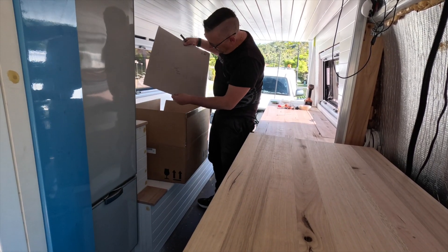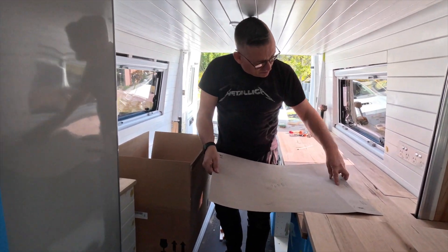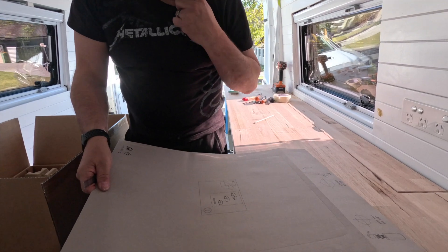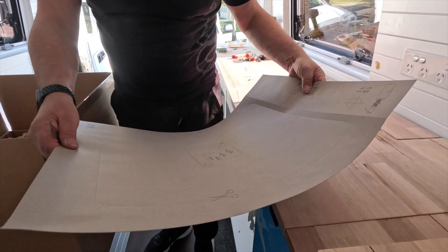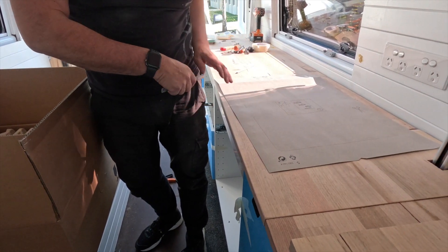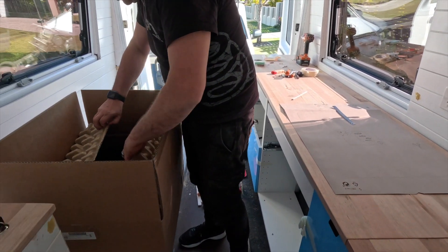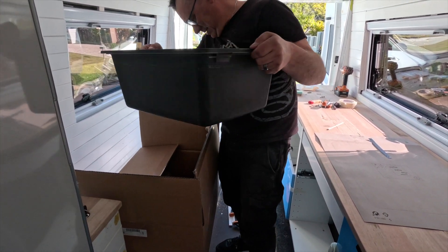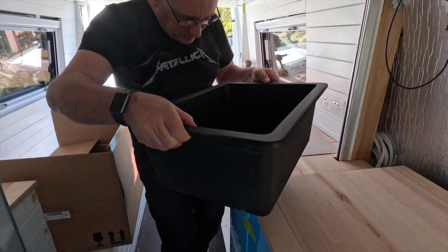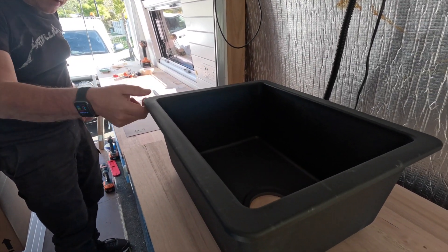The good thing about the sink is it comes with a template, and it even comes with a template for taps as well if you want — so you know where to put your taps. That's cool! I'll show you this wonderful sink. Whoa, look at that — oh my god it's huge. It did look huge in the shop. It's a plastic resin one, it's not actually that heavy.